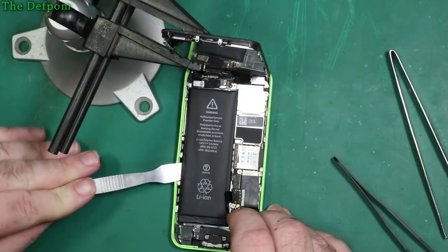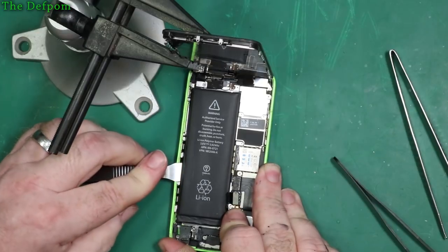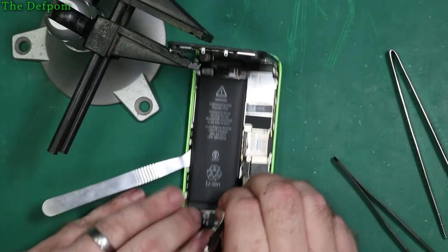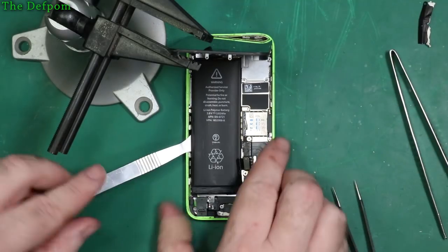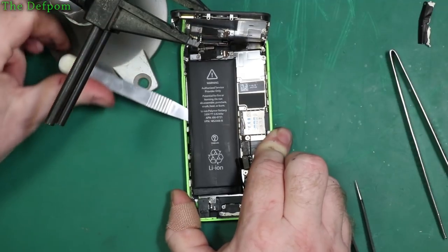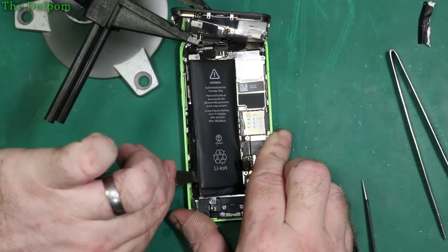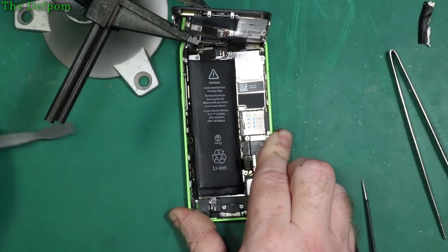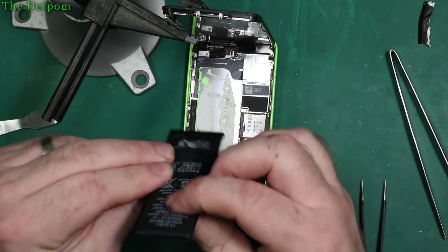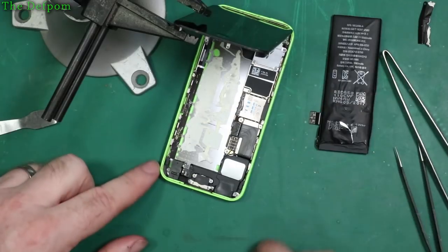I might just have to pop it with the spudger. See if I can lever this up a little bit to help it come out. If I can lift this up to get some stress off it, maybe I can get one strip to pop out. It's broken. It is gradually lifting though. Aside from my spudger marks on the back there, you can see it's not flat — definitely bulged.